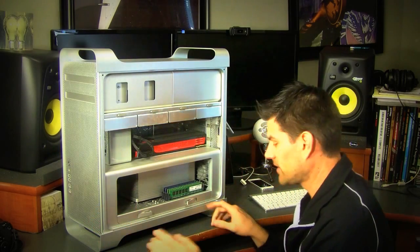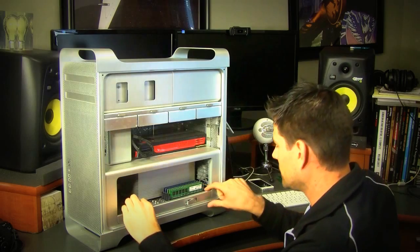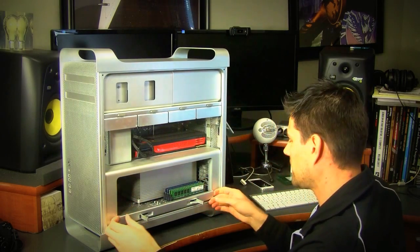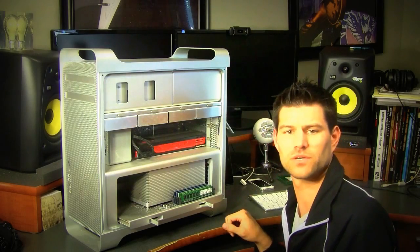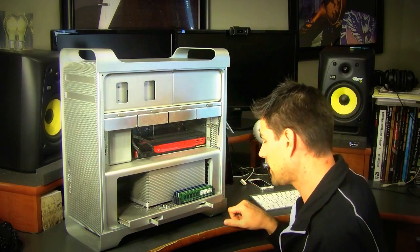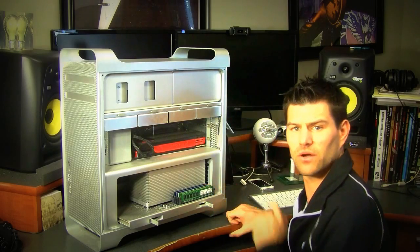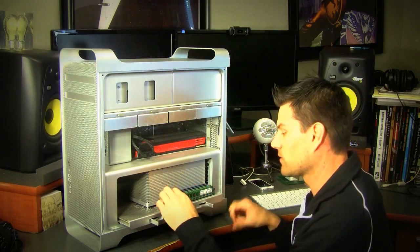Anyway, to get the slide out you pull these two tabs here and then it just slides right out — couldn't be any simpler than that. Now I have to find which ones — okay, these two green ones are the two gigabytes, so I'm taking out these two back ones.